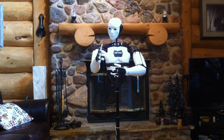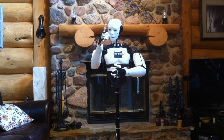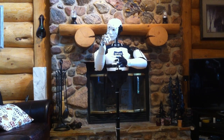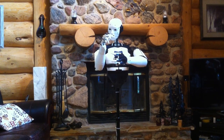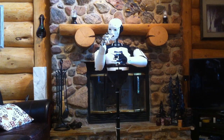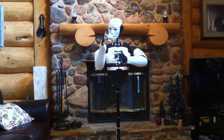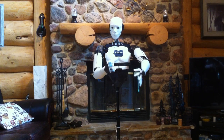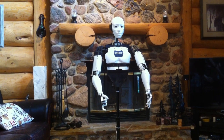I have only one servo to move each elbow, one servo for each wrist, and one servo for each finger. These servos are located in my forearms and are hooked up by the use of tendons.